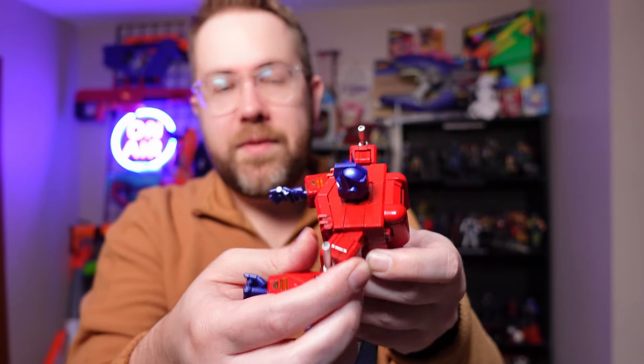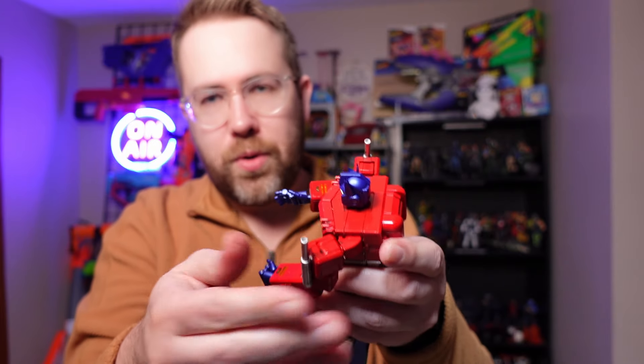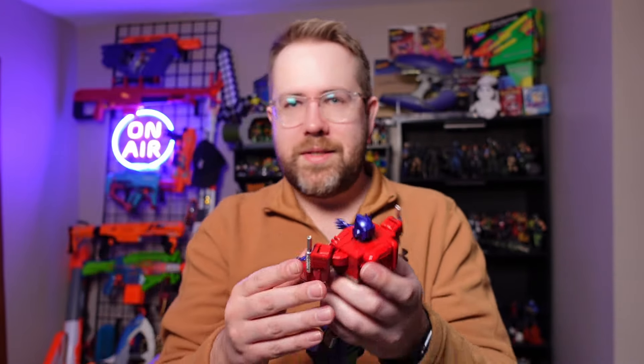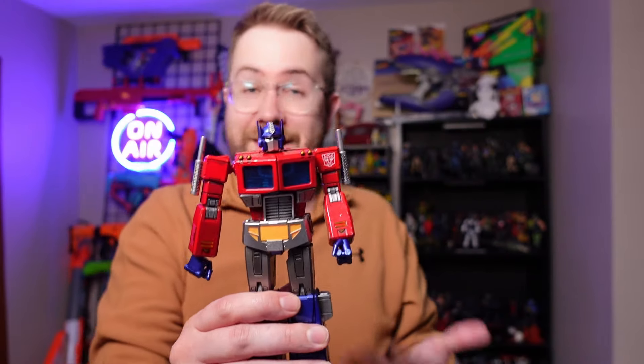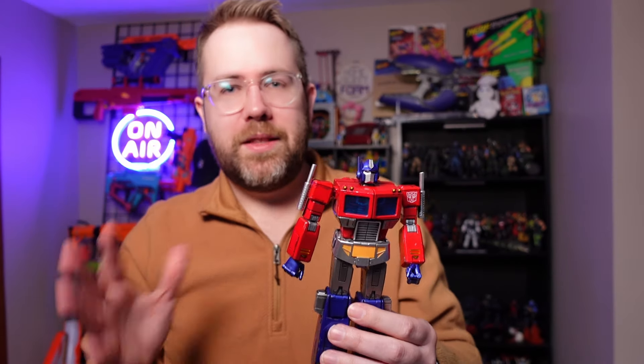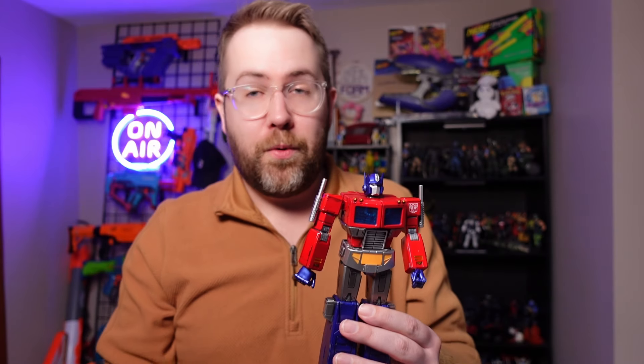Even the shoulders have these kick-out swing joints that allow you to hold weapons and blasters in poses that you normally wouldn't consider a Transformer could do. That does come with a trade-off, because this Transformer doesn't transform. The fact that I can't turn this into a semi-truck is somewhat of a bummer for a lot of people.